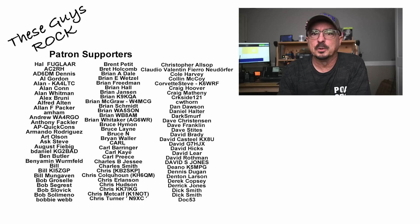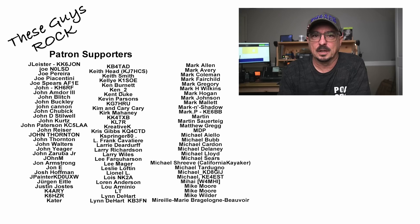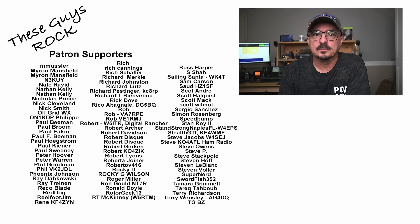So now you know what no one else is telling you about the Vero N76 radio. If you found today's information helpful, be sure to give us a thumbs up before you head off. We will see you guys on the next one. Until then, 73.